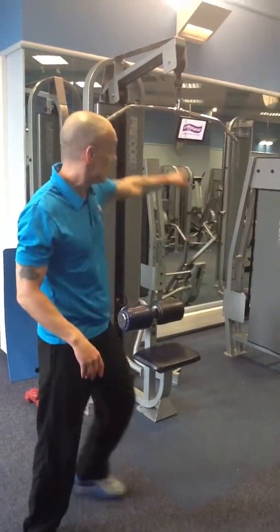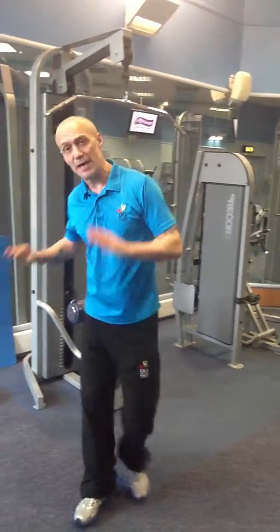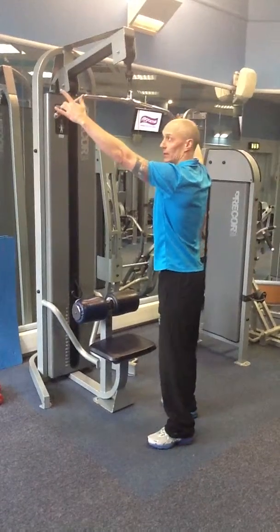So this is going to need the lat pull down machine and also the seated row machine. We're working on two back extensions right at the end. Start off on this one - take a wide grip of the lat pull down.